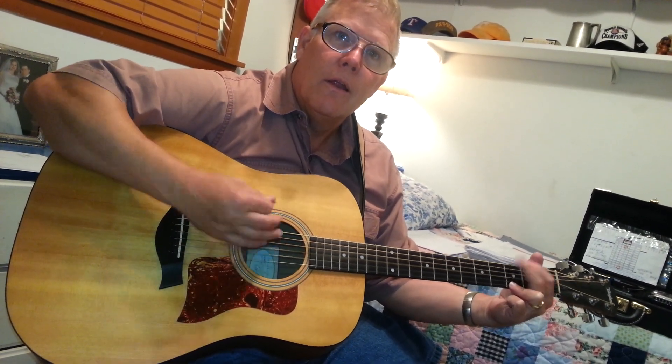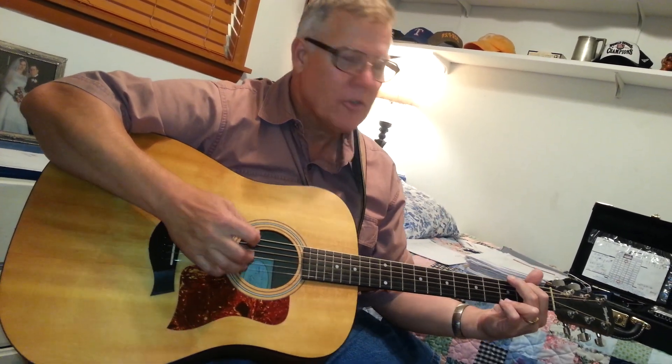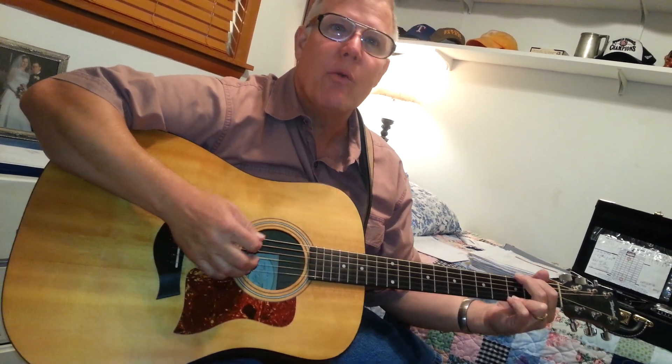Down, down. Down, down, down, down. And then we go to C. I hit a couple of down strokes and then I do what I'm going to call washboarding. So I'm going to play this song for you and you'll see what I mean. Here we go.